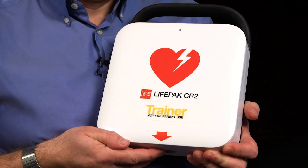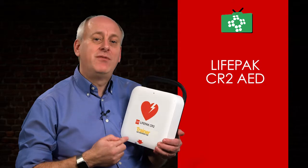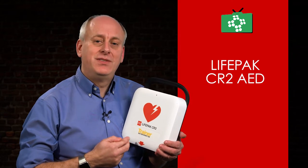The CR2 is the only AED that allows chest compressions during the ECG rhythm analysis, thereby reducing pauses between CPR and defibrillation.